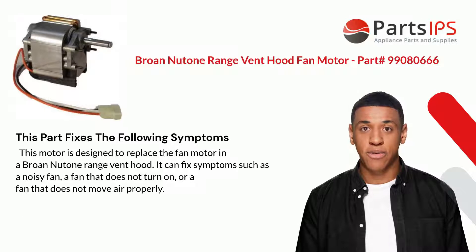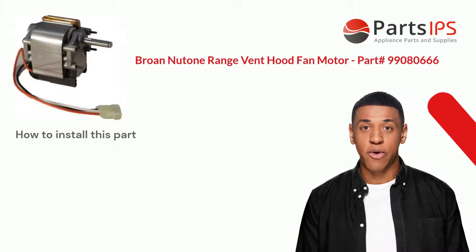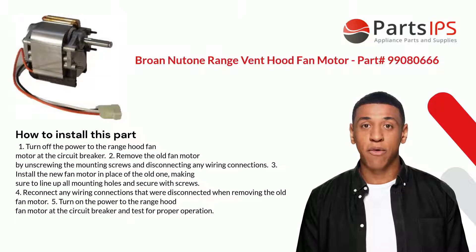This part is UL listed and CSA certified for safety and quality assurance. This part fixes the following symptoms: the motor is designed to replace the fan motor in a Broan NuTone range vent hood. It can fix symptoms such as a noisy fan, a fan that does not turn on, or a fan that does not move air properly.